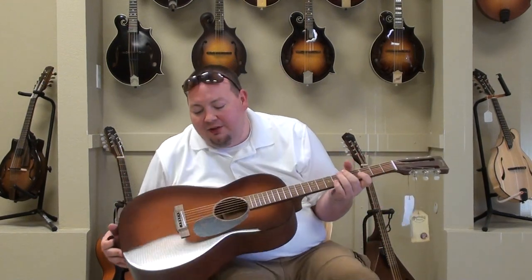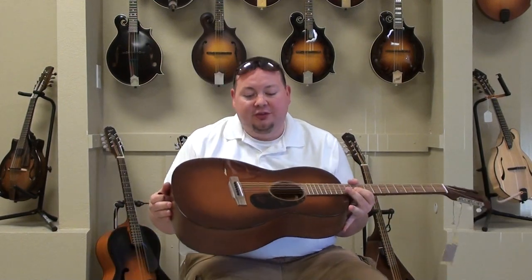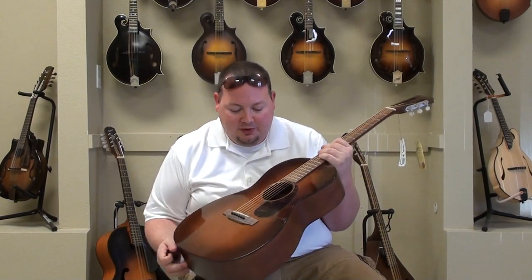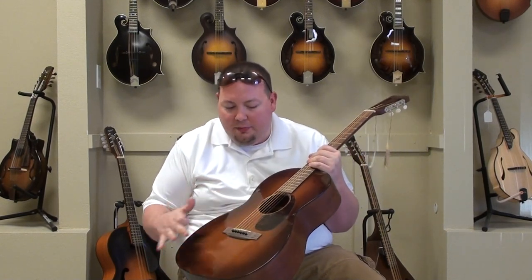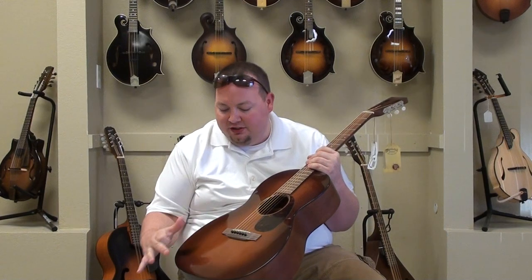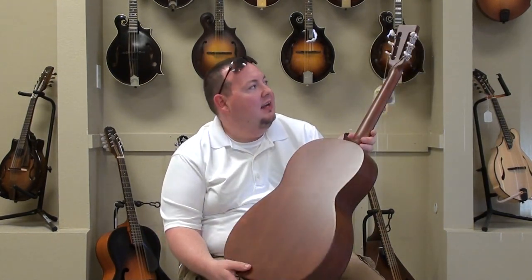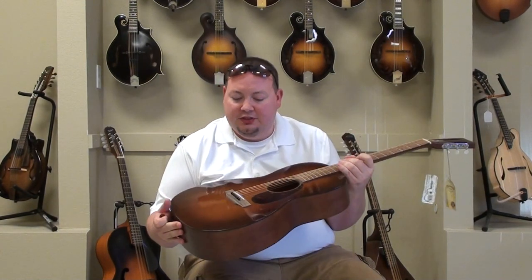All right. This is a very cool guitar. It's priced great. It's got a really great looking sunburst on the top — I'm really a fan of the way they did it. It doesn't go all the way to black; it just kind of fades into a really dark brown. It's got a satin finish, mahogany back, sides, and neck. Spruce top.